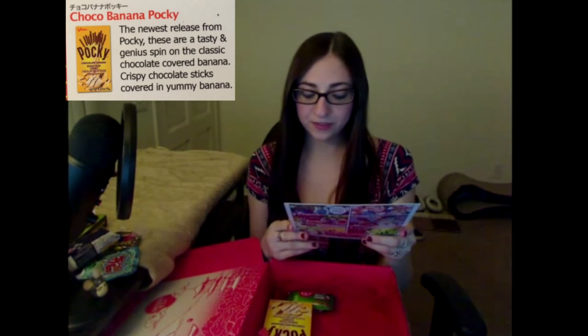Choco Banana Pocky — the newest release from Pocky. These are a tasty spin on the classic chocolate covered biscuit: crispy chocolate sticks covered in yummy banana. It's the banana flavor coming through with the biscuit.